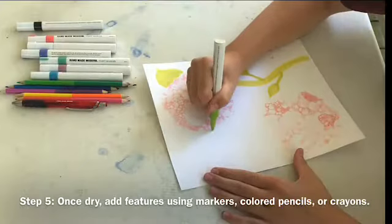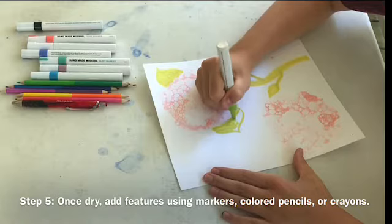Once your paint is dry, add features using markers, colored pencils, or crayons to finish your masterpiece.